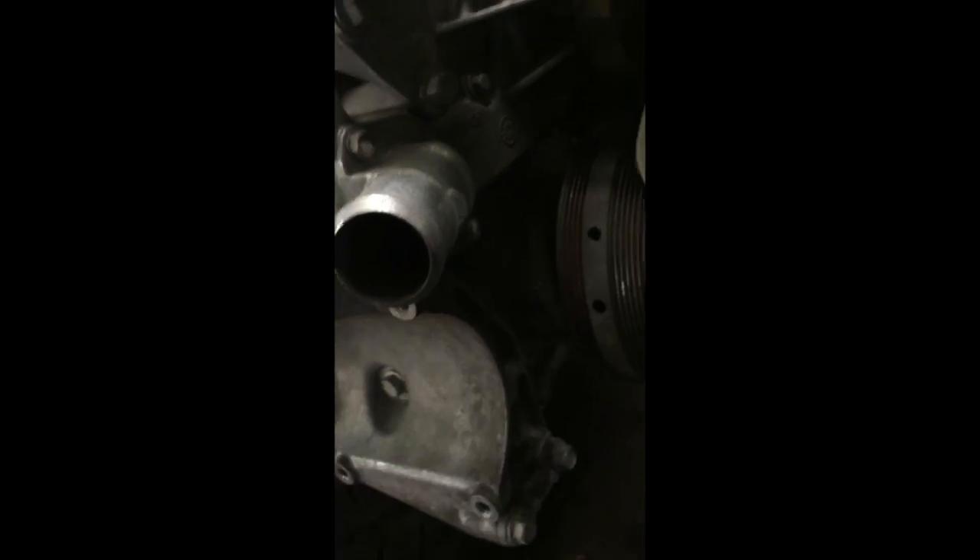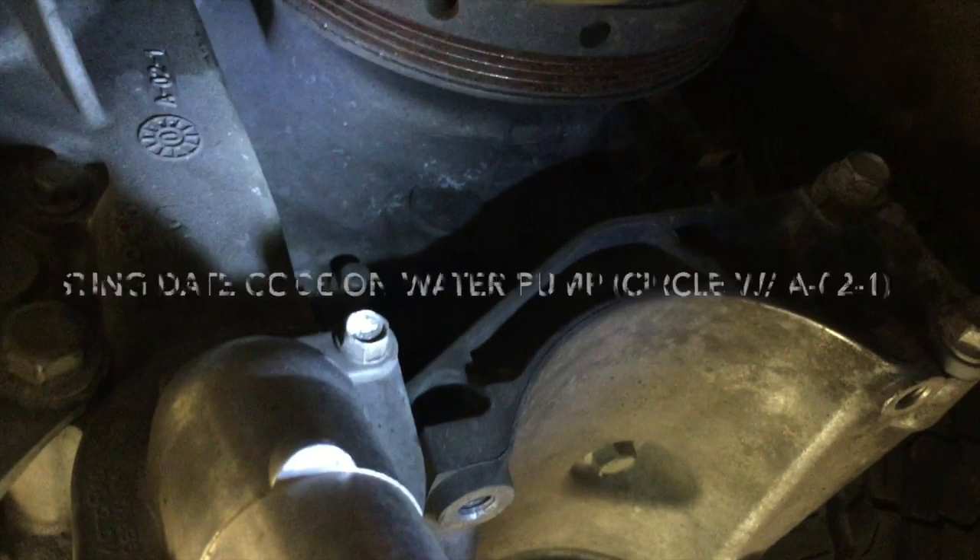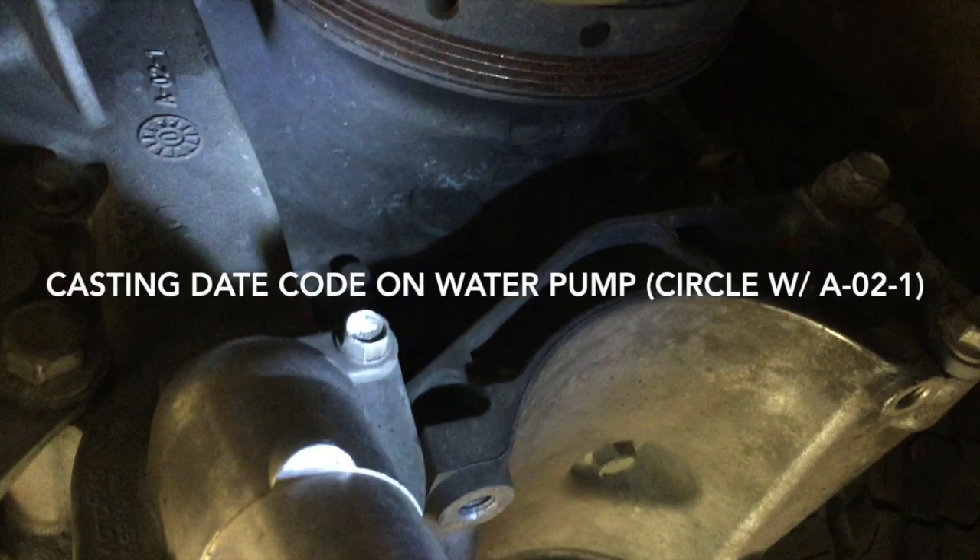The other thing is, you'll find the date of manufacturing up underneath the actual water pump. You have to get really deep into this if your water pump is still on, to find the casting date.